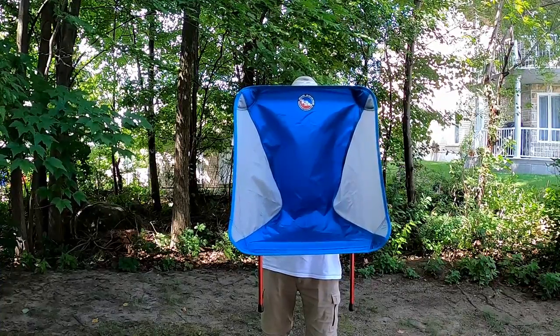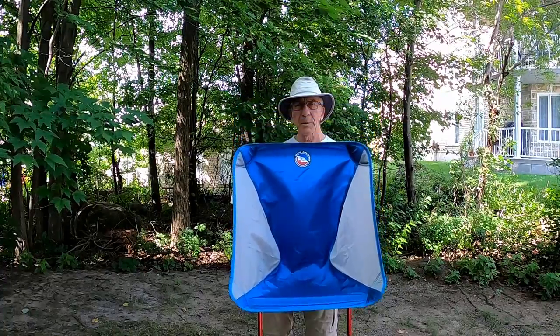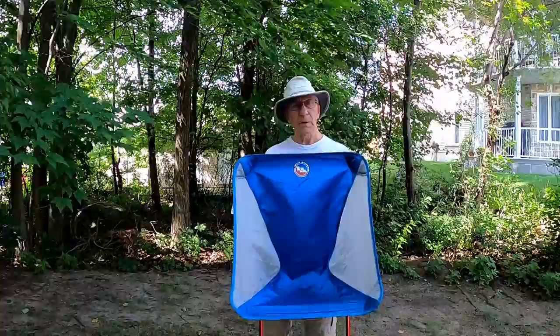Looking for a high-quality backpacking chair that weighs under two and a half pounds? This is my review of the Big Agnes Mica Basin Camp Chair.